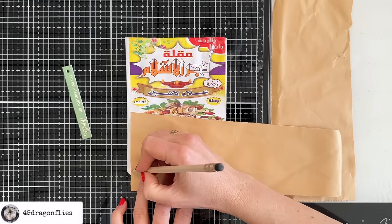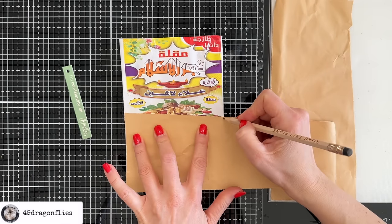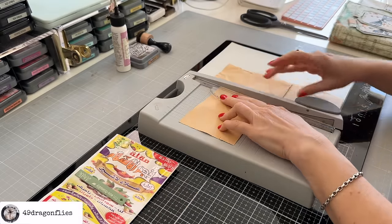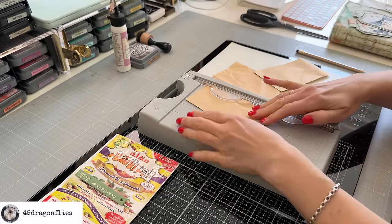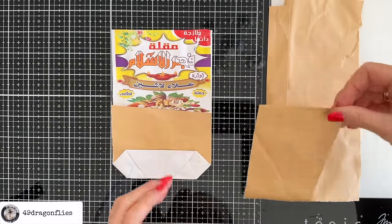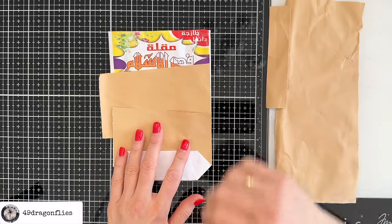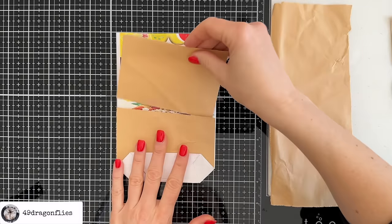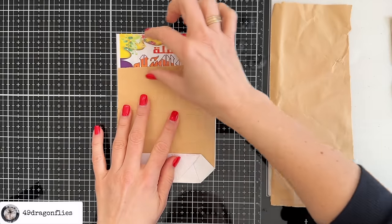I'll cut it down to about here, leaving this shape, and I want it the same width as my pocket. This piece will go in here, and then I would like another pocket. For this one I want this slant going in the other direction, so I'll cut it the same width. That goes in here like this, and then I also want a piece to cover the rest up here.